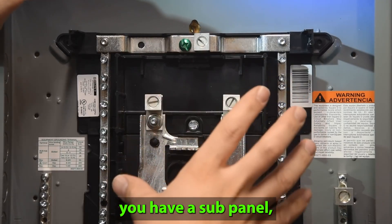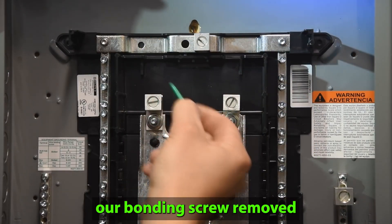Anytime you have a sub panel, we have to make sure that we have our bonding screw removed.